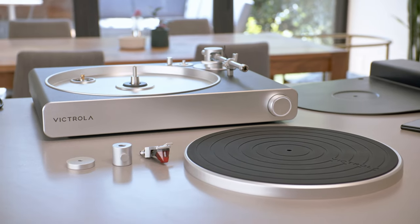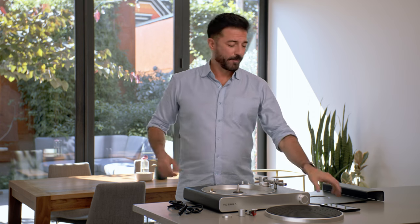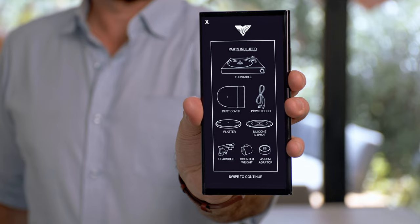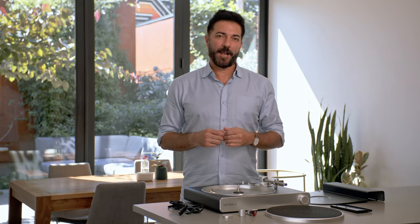Once you've unboxed all the components, it's time to set up your turntable. Make sure that you have all the components listed inside the setup guide within the app. As you swipe through the setup guide within the app, it'll take you through the assembly process.